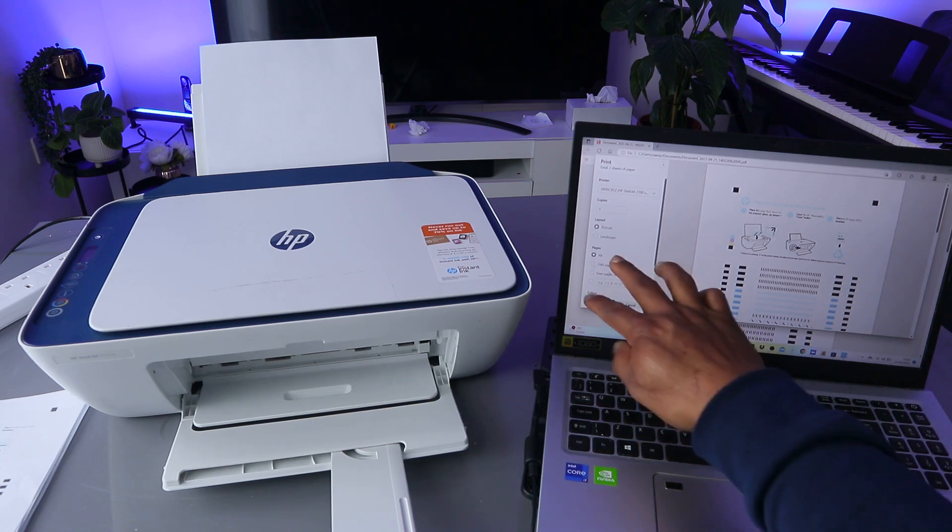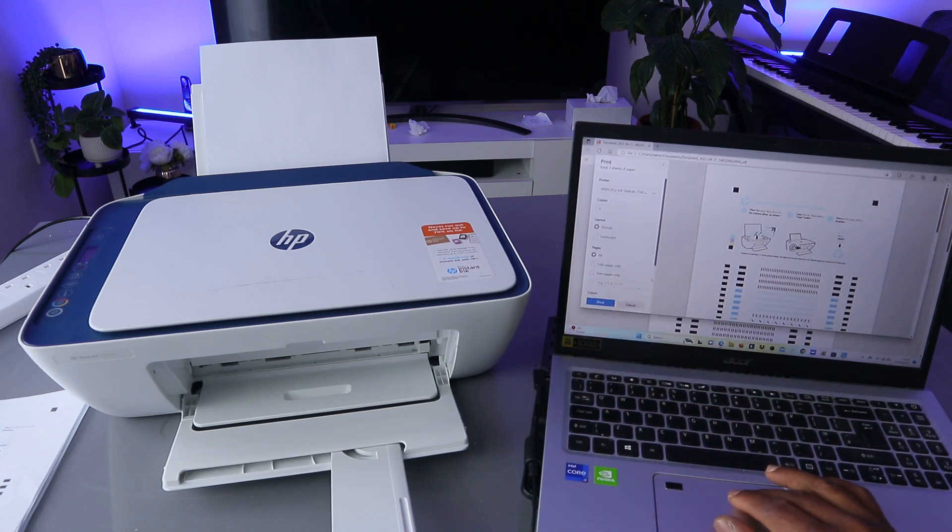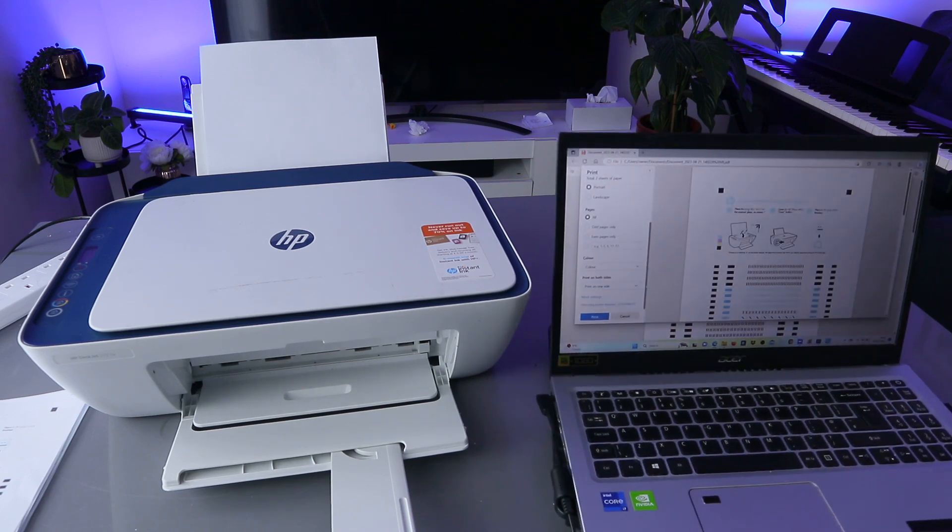Select how many copies you want to print. You can select all, or odd pages only — odd pages to print page one, page three — or even pages to print page two, page four, page six. You can also select the color.